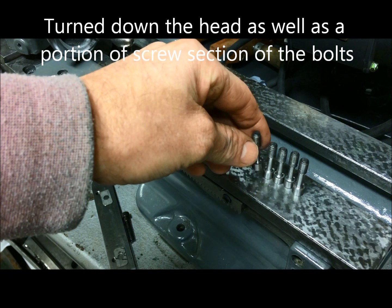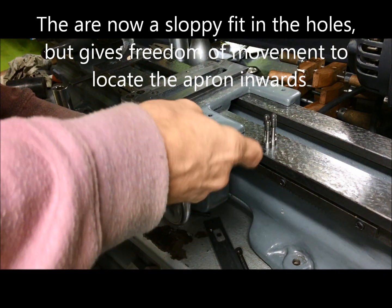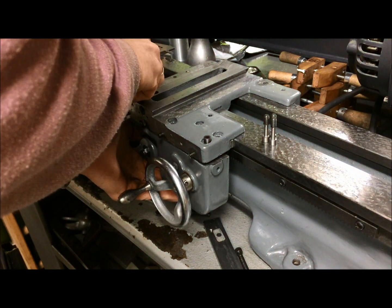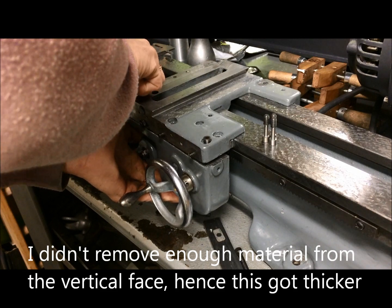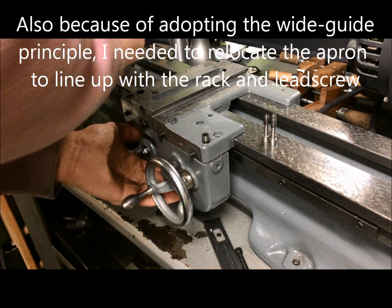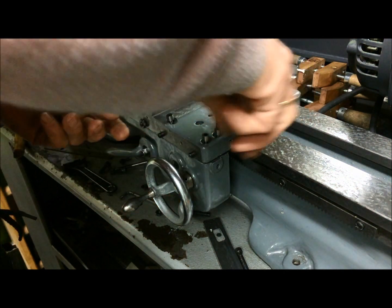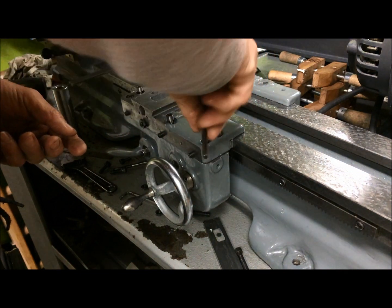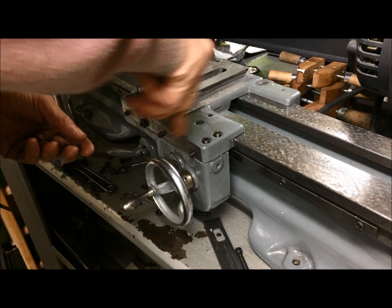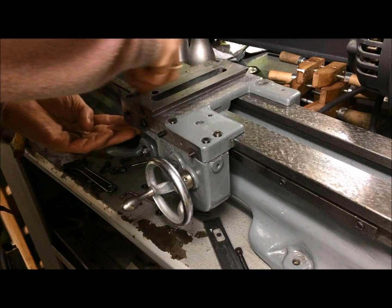So this is my answer to the relocation problem. Using these screws like this, we'll see how we can relocate the apron a little bit closer in towards to engage with the rack plus lead screw. I may have to insert or use some small washers here also, but we'll see if it is necessary. There shouldn't be any great forces to consider here on the apron anyway.